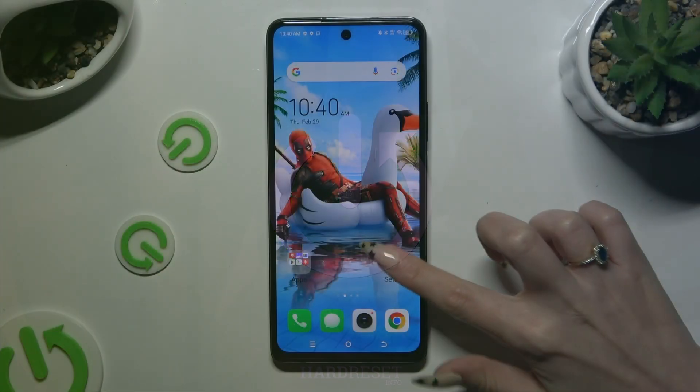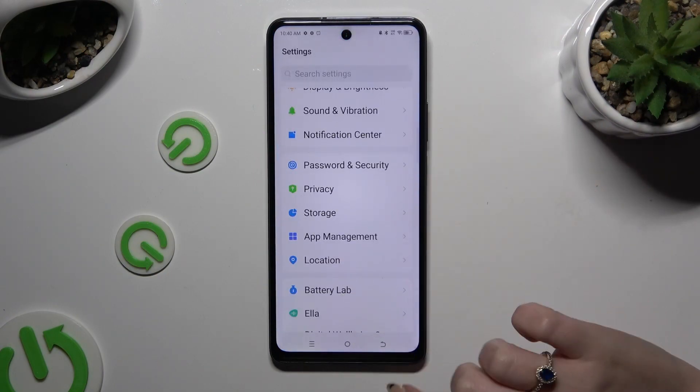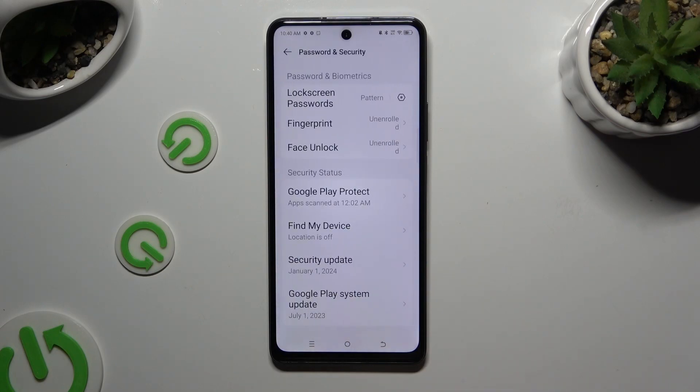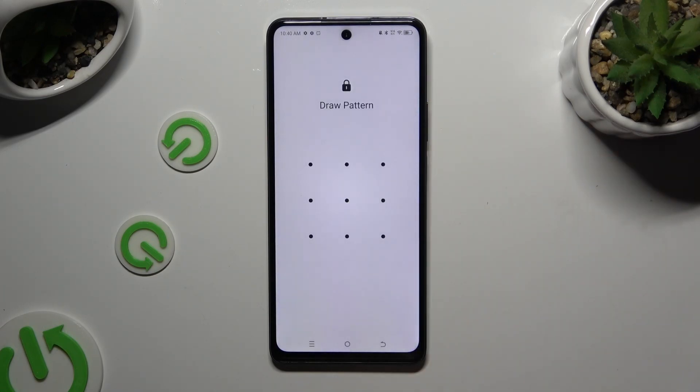Start by opening Settings and scrolling down to access Password and Security. Then click on Face Unlock and enter your current login method.